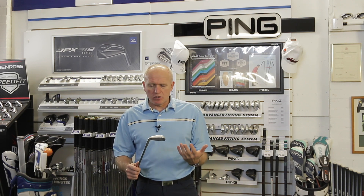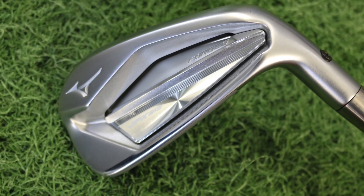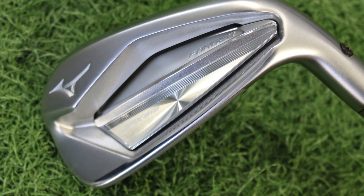First thing to say about it — as you look at the club, it is pretty stunning. Mizuno have always made good-looking clubs, but this one really looks the business. It exudes everything about Mizuno: it's understated, the word 'Mizuno' doesn't actually appear on it. We've got the Runbird logo here, and it just looks beautiful.